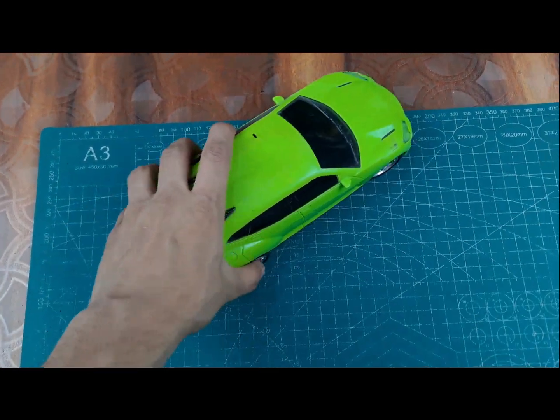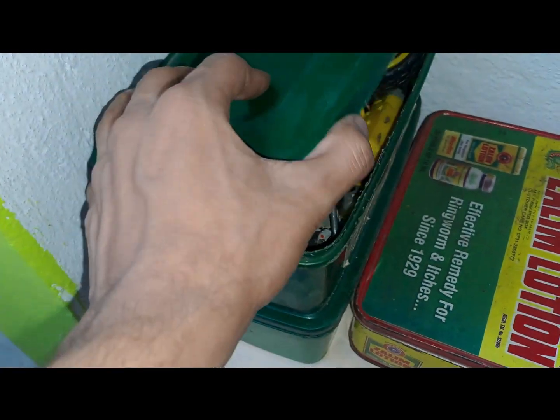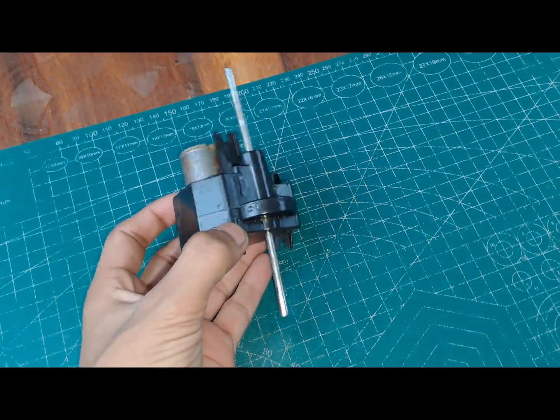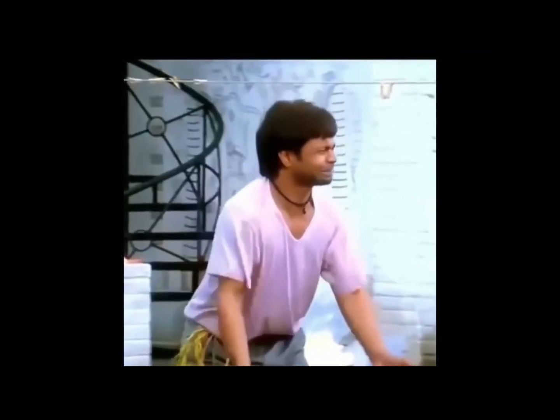So hello everyone. I have a remote control toy car that I broke. The dead body is done — I removed a main part from its body and I will make a car from the main part. I'll be building a transmitter and receiver car from the parts I removed from this car.